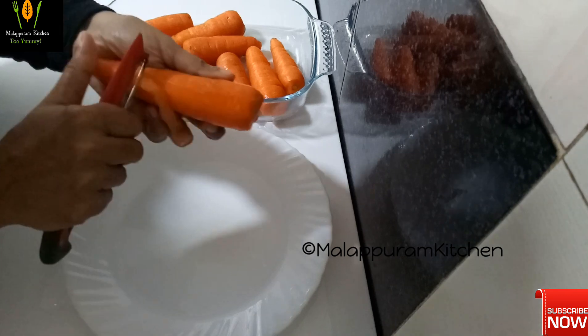You can get a small piece of carrot too. This is how you make it. You can have a medium-sized hand.